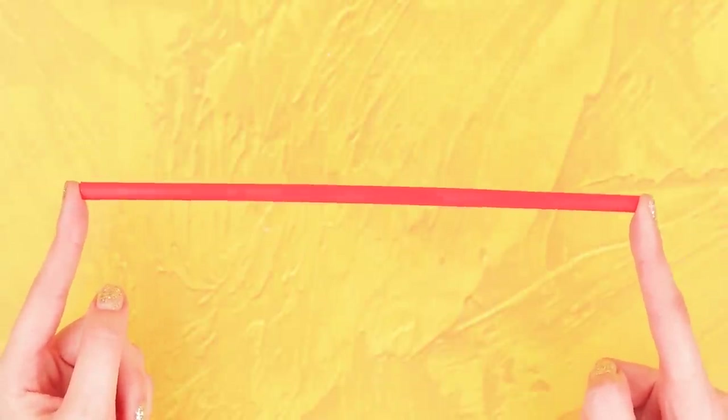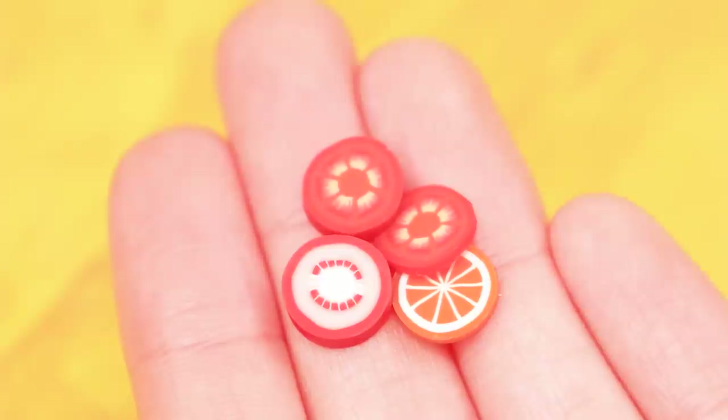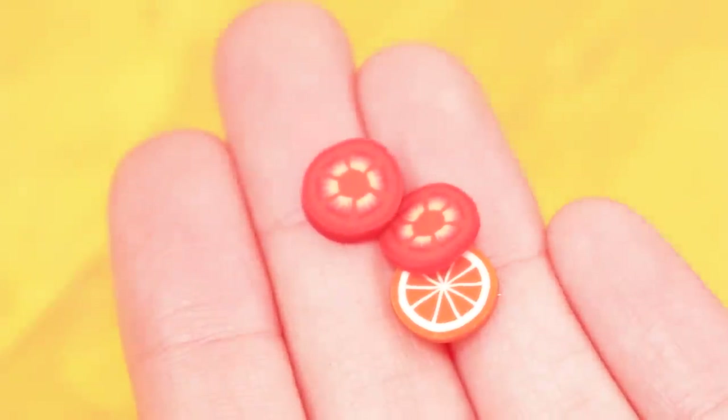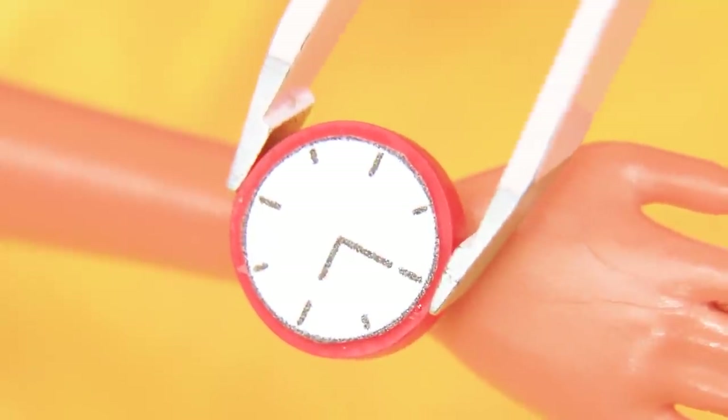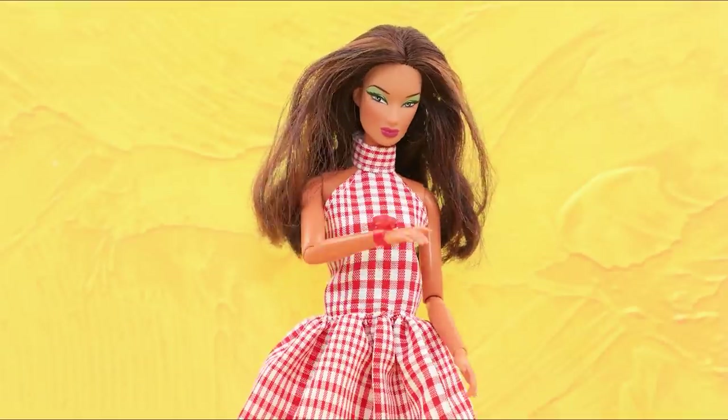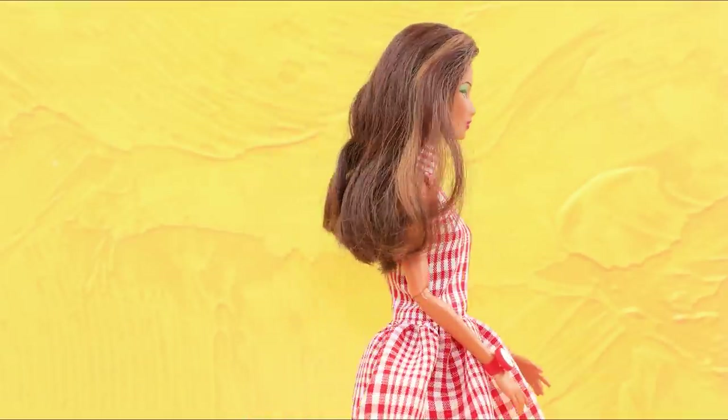Another accessory idea! Cut a strip off a straw, attach a printed dial to a piece of polymer clay, then join the watch and the strap. Helen finally comes on time to all her meetings when she has a new watch.